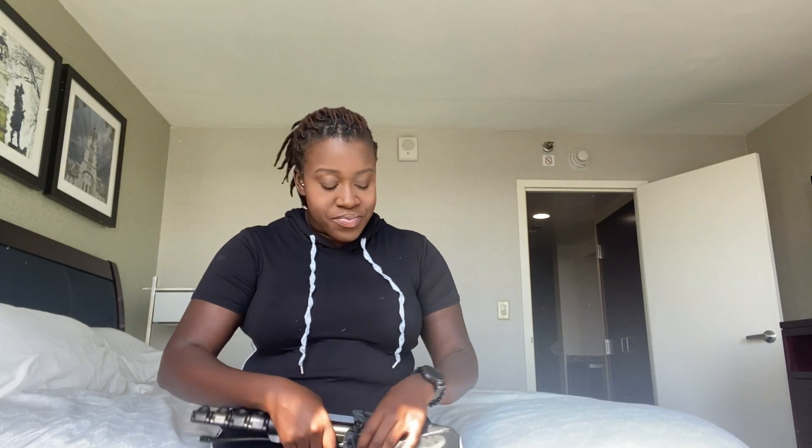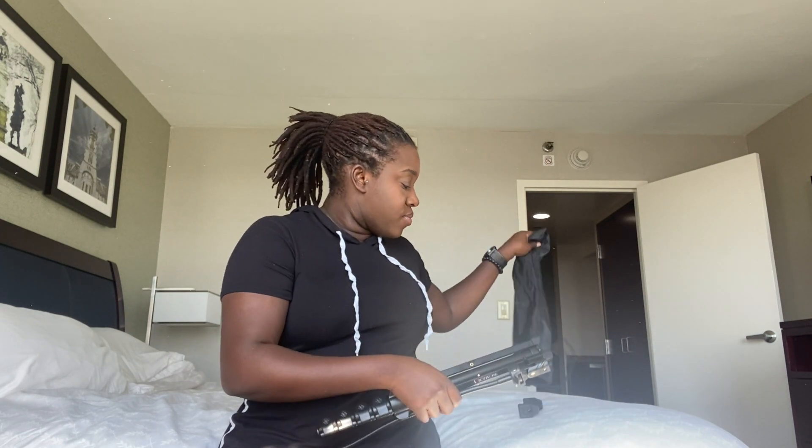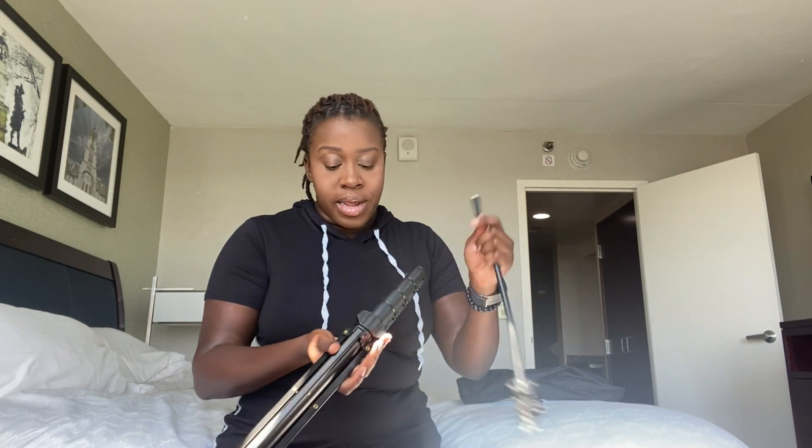I feel like people share a lot of things, but then there are things that they withhold. Every time I'm trying to look up a video or look at an item I'd like to use to take certain shots — sort of close to top-down shots — I don't see videos with this tripod. So I want to show you this really cool gooseneck tripod that I found on Amazon!